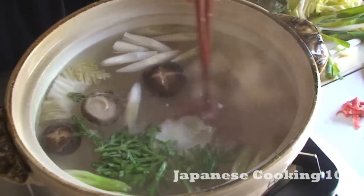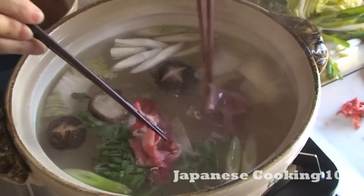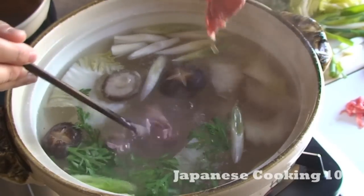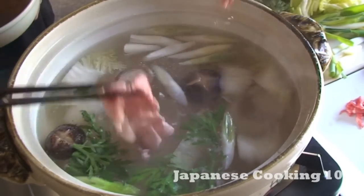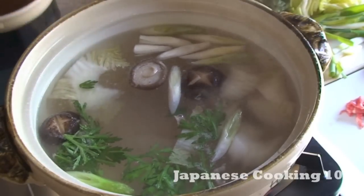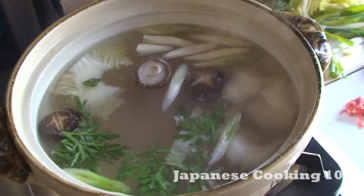Shabu Shabu is not only tasty but also fun to make at home. If you have any special occasions or just want to celebrate an everyday dinner, get the right cut of beef, slice it super thinly, and have tasty Shabu Shabu. Oishii!